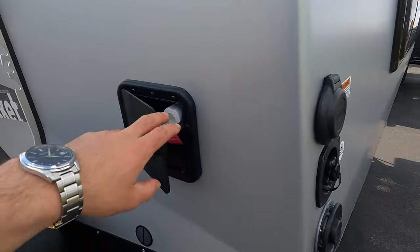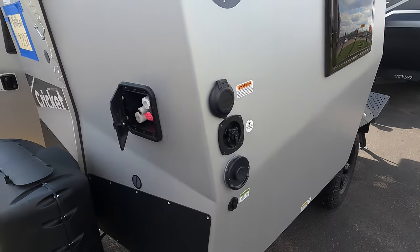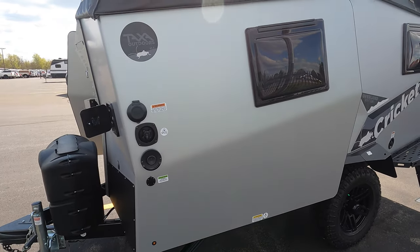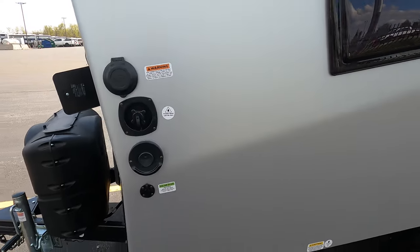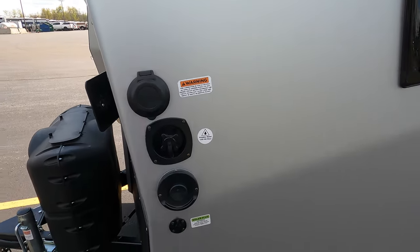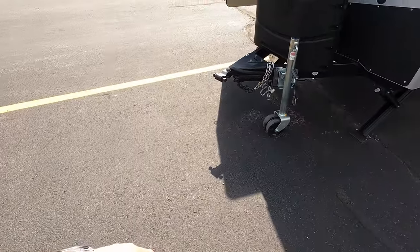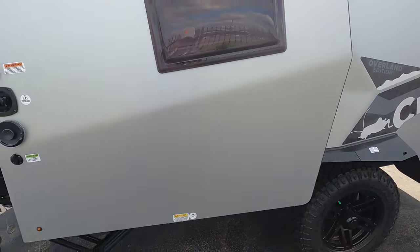You have an outdoor shower located right here, and you're going to be running off 15 gallons of fresh water — whether that's from your tank or a water hookup — and 16 gallons of gray water. Here's your portable water fill and then shore power, 30-amp service. This unit also has a solar plug, so if you have a solar panel you can bring it out in the sun and it will charge your battery, which is located just behind that wall — I'll show you when we get inside.